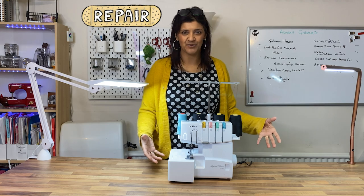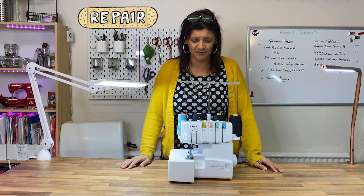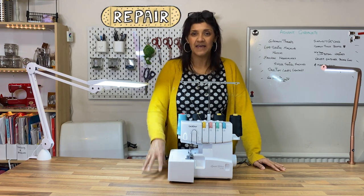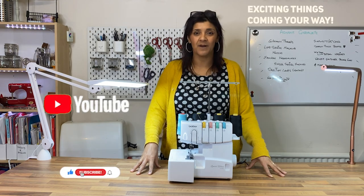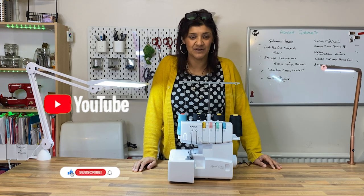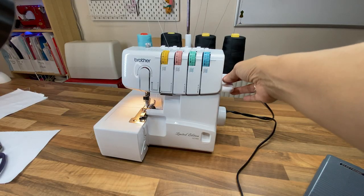Why things have happened when you've left it alone for two minutes while you've gone to check on the baby, and you've come back and suddenly it's not performing as it should. I'm a sewing teacher and also an engineer — I fix machines. So do hit that subscribe button, and let's get started.